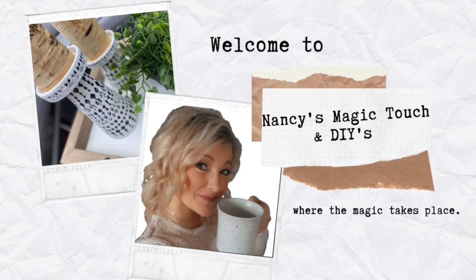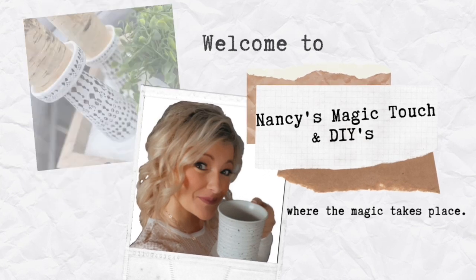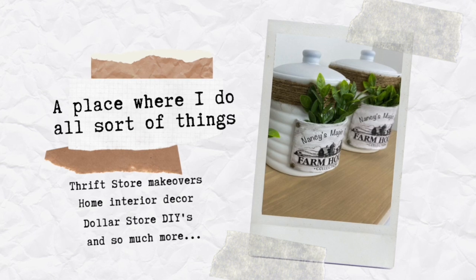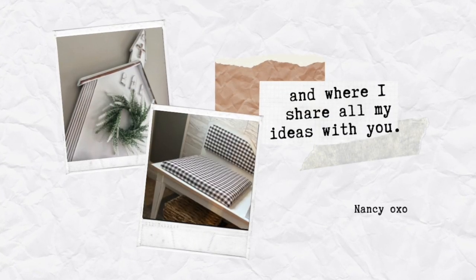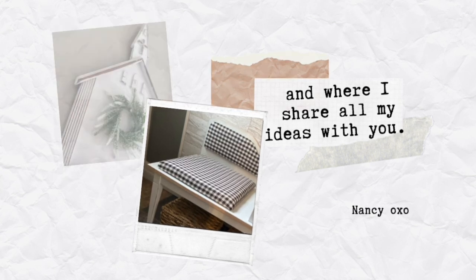Hello everyone and welcome to Nancy's Magic Touch and DIYs! If this is your first time on my channel, welcome. If it's not, well thank you so much for your support and coming back. In today's video I have something very different and something new and I am so excited to share with you.